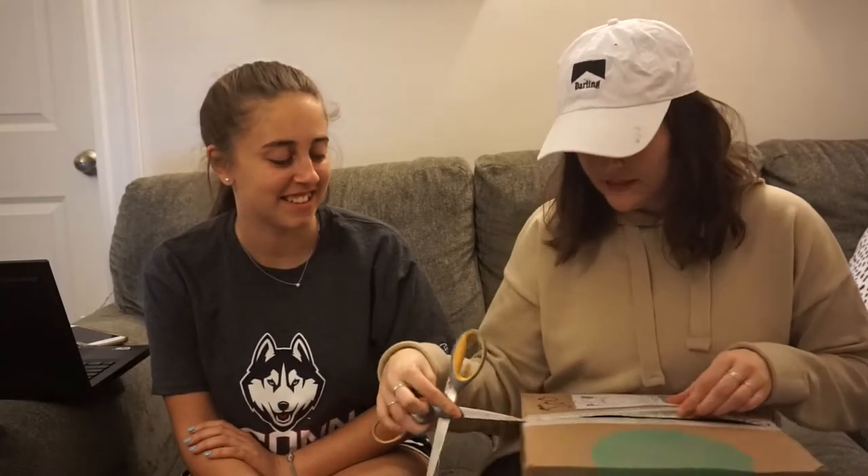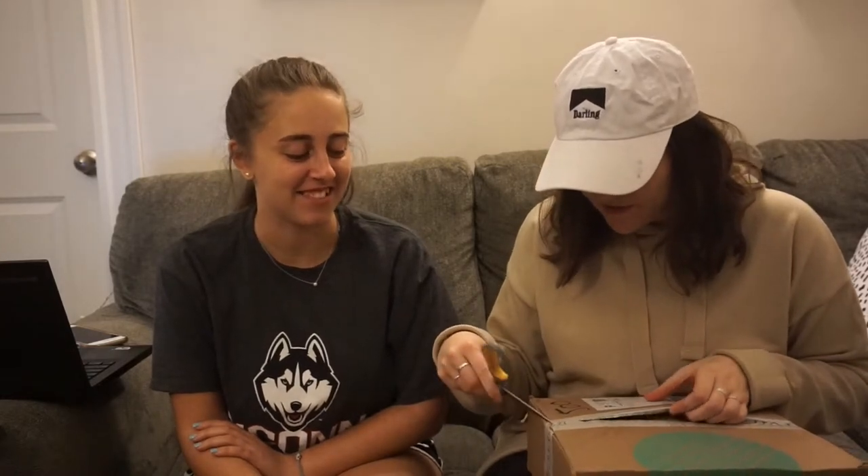I got another Stitch Fix box and I'm gonna open it again on camera because it's exciting and fun to show what I got. If you're new to this channel, this is my roommate right here. Her name is Emily. She's been in a few other videos — we did a Stitch Fix unboxing before and she's been in some vlogs.